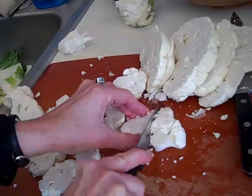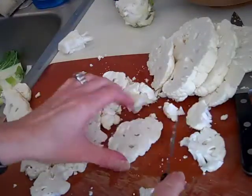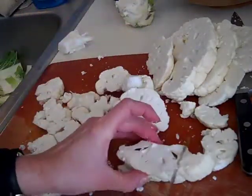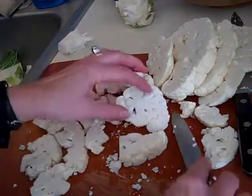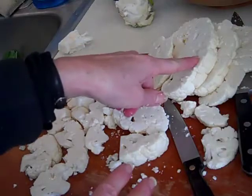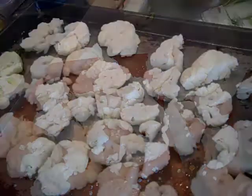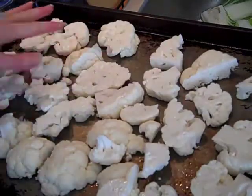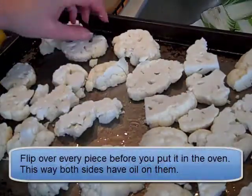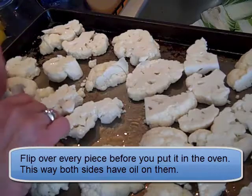Sometimes you can just break them apart with your fingers, and sometimes you break them apart like this. As you do that, you can put them onto the baking pan. If one piece looks a little too big, cut that in half. I'm not going to make you watch me cut all of these — this is the idea of what I'm doing. Now that I have them on the baking sheet, and one side is getting oil, I'm going to flip over each piece so that I get oil on both sides before I put it in the oven.